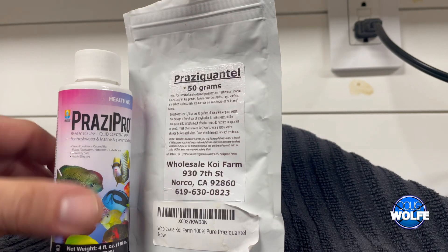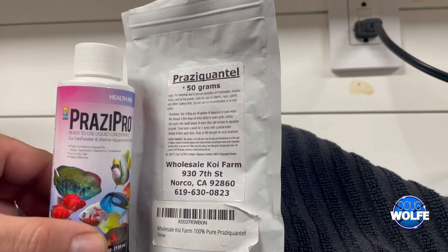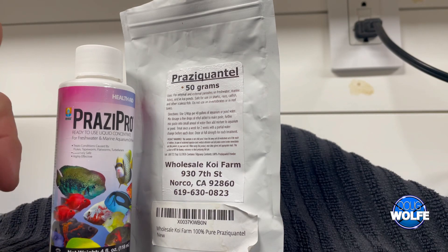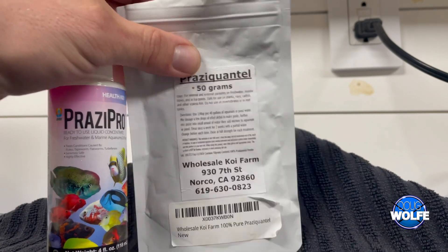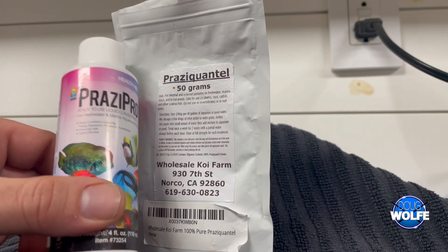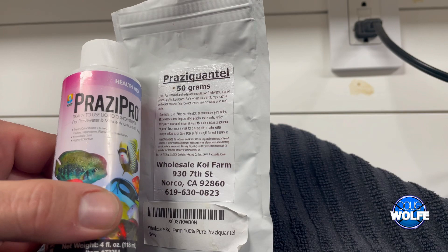Pros and cons: the liquid is easier to find, it's easier to use, it is effective. If you have a severe problem, this is the one you want to go with. The liquid is easier to dose with a small tank — 10, 20 gallons, something like that.